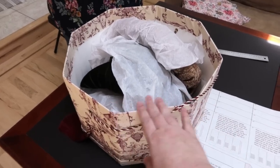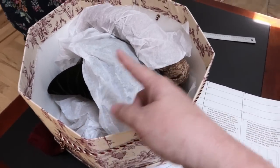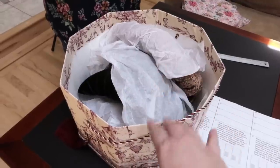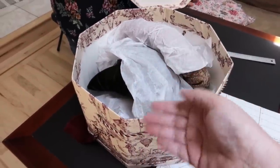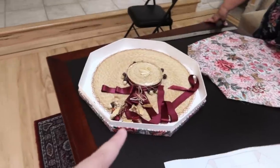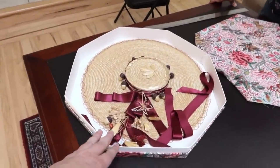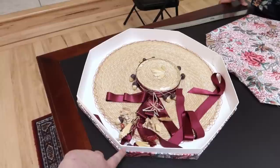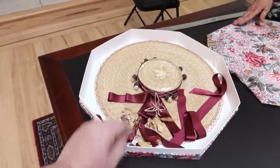This hat box is pretty huge — as you can see you can get several hats in here, and there are several goodies in this box right now. If you have a really big hat that's great for this one, but you can also nest together a bunch of hats if you need to. And then we have this one, which is 18 inches around.